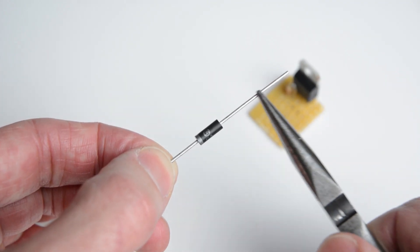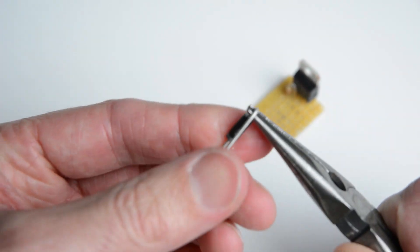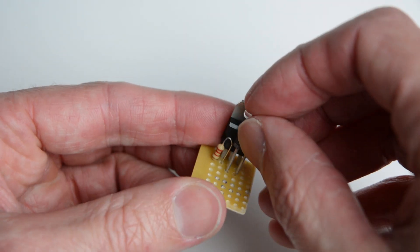Take note that the diode is directional, with a silver ring around the base. Bend one end around a pair of needle nose pliers. Place it in line with the second and third legs of the transistor, then solder and trim the ends.